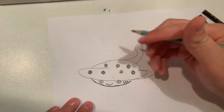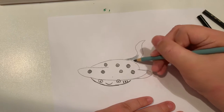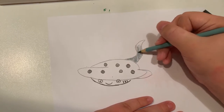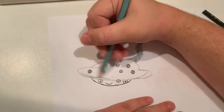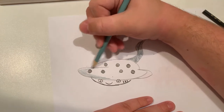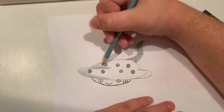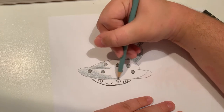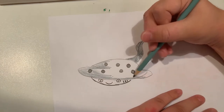And now for the final part, let's color him in. Something I really do like about stingrays is how it looks like they're flying through the water, or gliding.